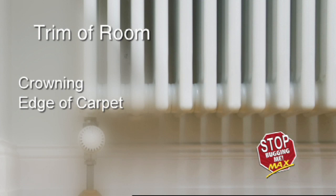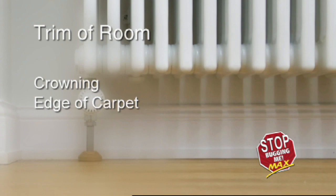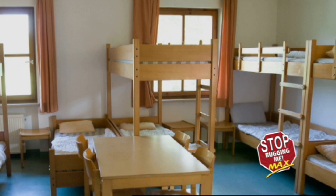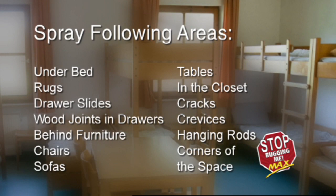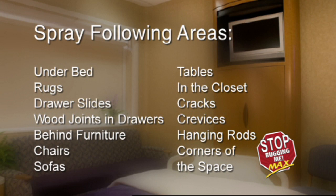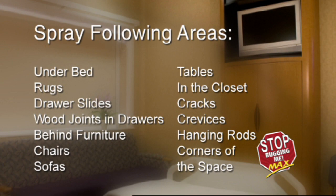Now treat the entire trim of the room, including crowning and edge of carpet with a thorough wet spray. In the summer months when the heat is off, spray in and behind heat registers with steam heat. Do not spray product into electric space heaters. Be sure to also spray the following areas: under bed, rugs, drawer slides, wood joints in drawers, behind furniture including cabinets and beds, sofas, chairs, tables, in the closet — targeting cracks, crevices, hanging rods, and corners of the space.